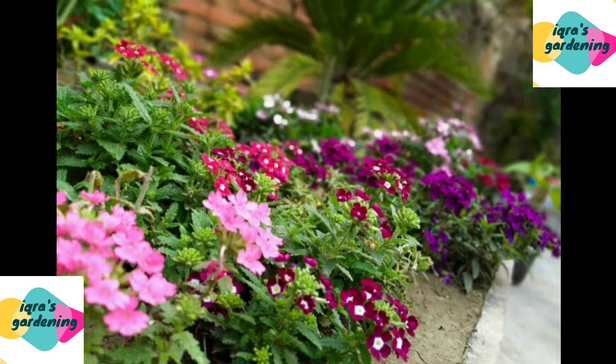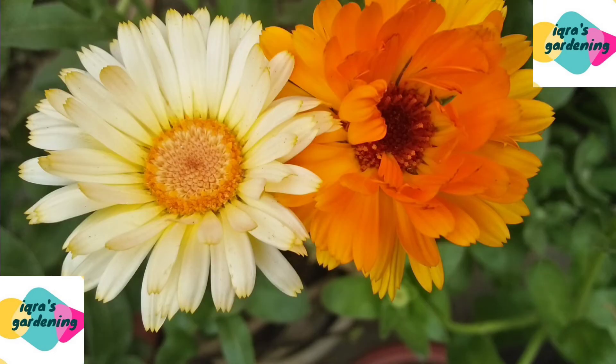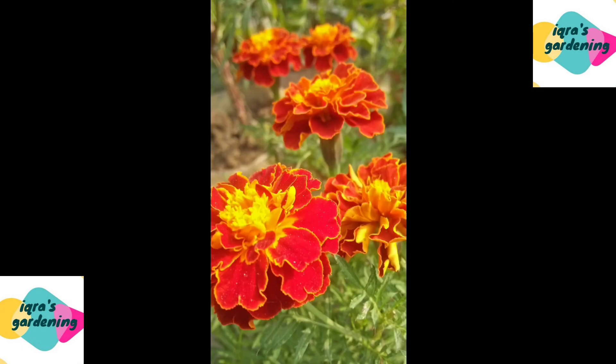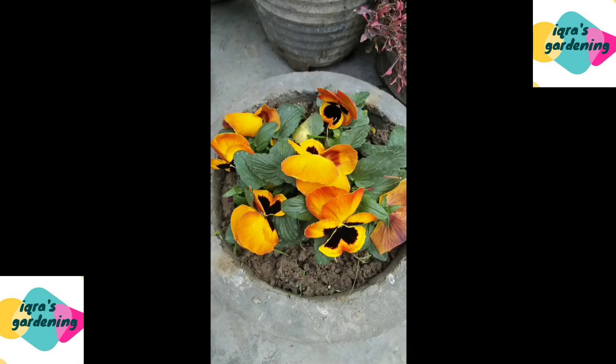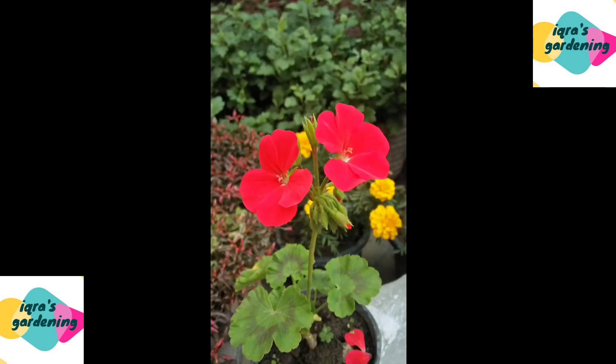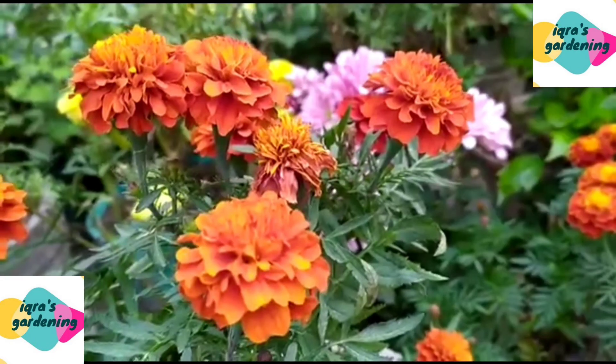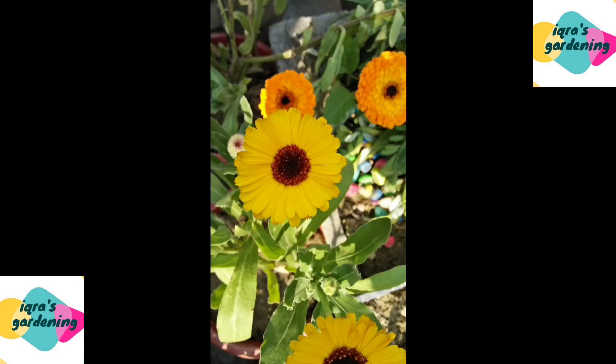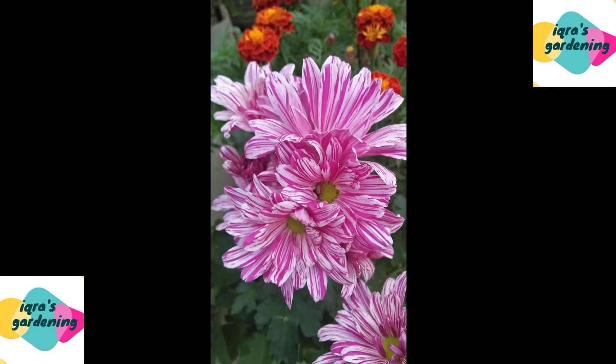Hello friends, welcome back to my channel, Ikra's Gardening Friends. In this video I will tell you that I like winter flowers, but I don't want to take plants out and I live here in town where I don't get many plants.